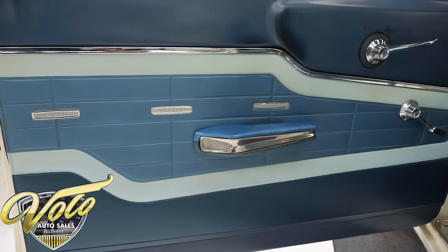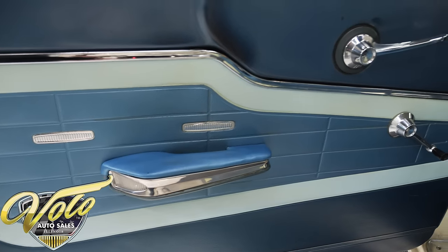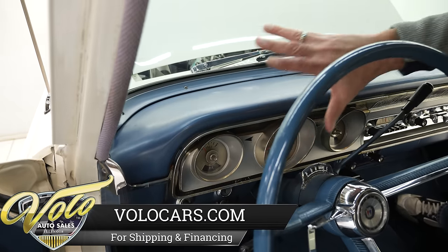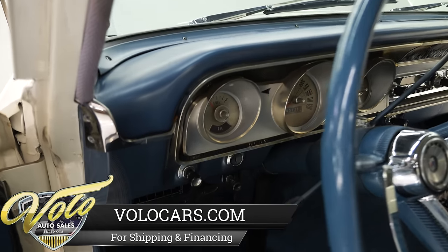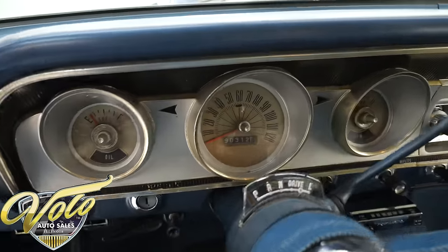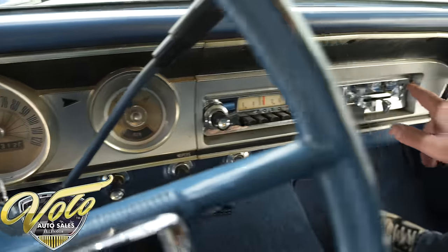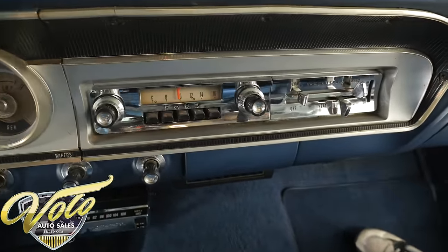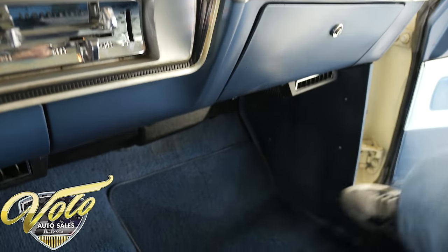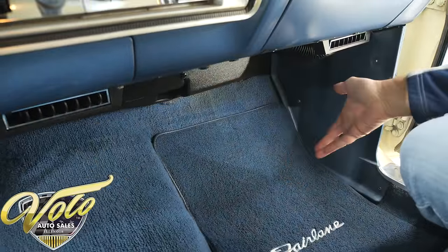Door panels are nice and straight, armrests look good, the painted metal inside looks very nice. Good clean honest original dash area — this is probably original stuff, not beat up or broken, very nice. All the knobs match, original radio, the chrome is sparkling. Nice clean glove box — it's got AC so the vents are hidden down below.